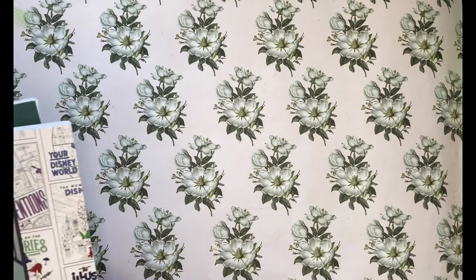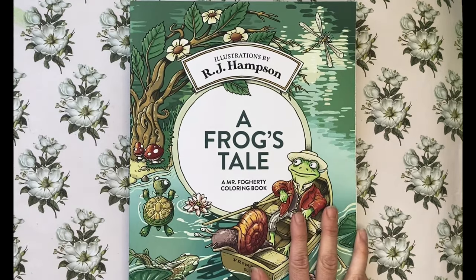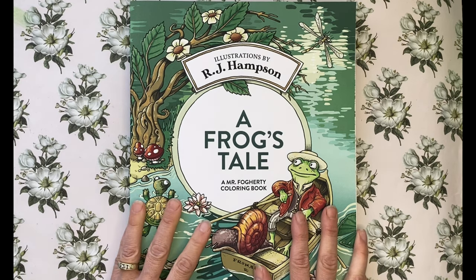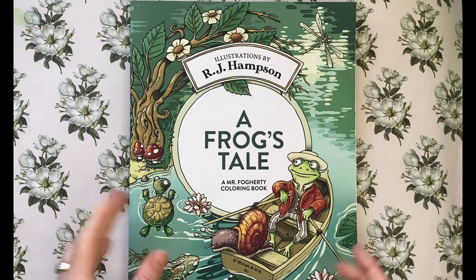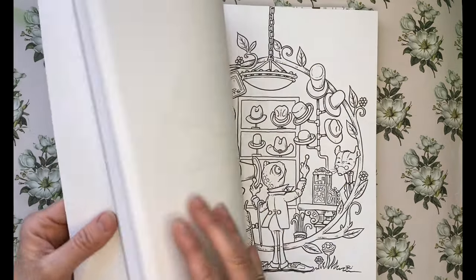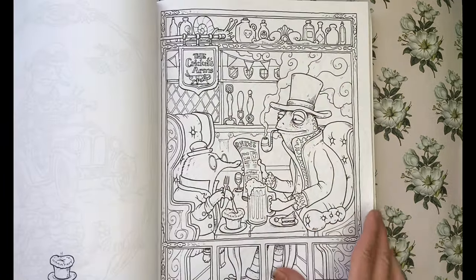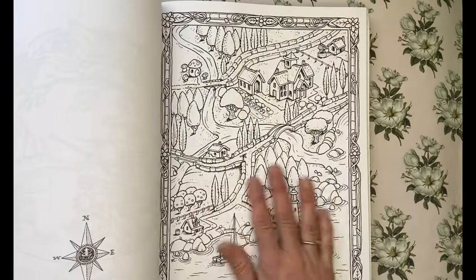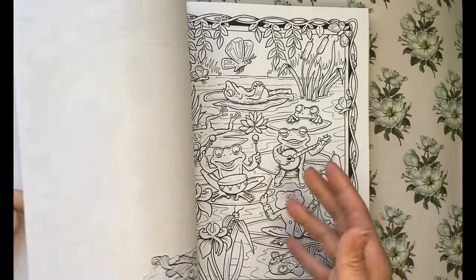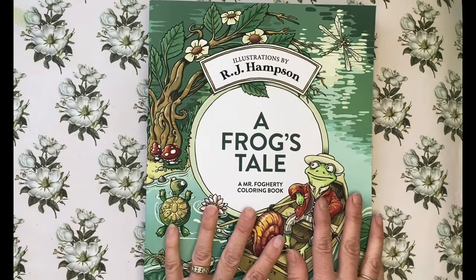I received a gift card from Amanda Colors, which I really appreciate. I asked if she had a specific book so we could do some buddy coloring together, and she said she did. So this is my first R.J. Hampson book — it's A Frog's Tale, a Mr. Fogarty coloring book. It's Amazon printed paper but it's actually not too bad; it's single-sided and the pictures are adorable. I'm looking forward to coloring a page in this.